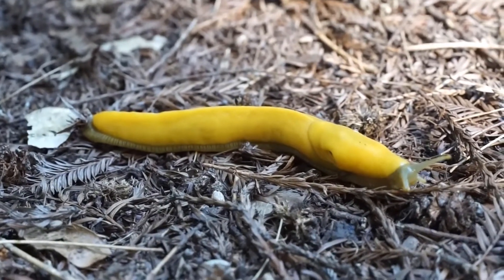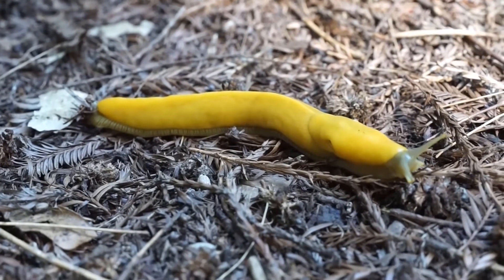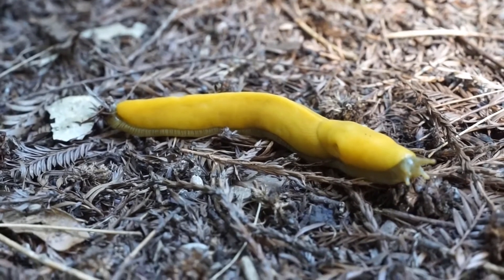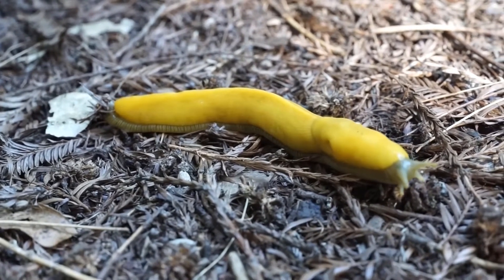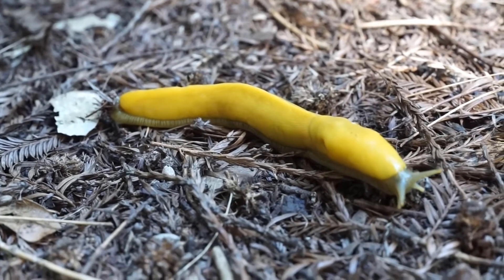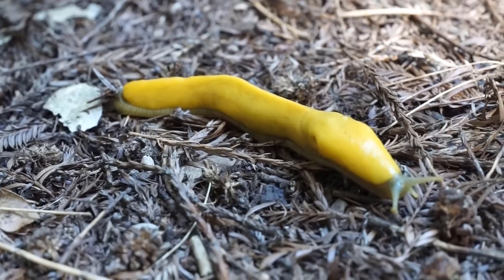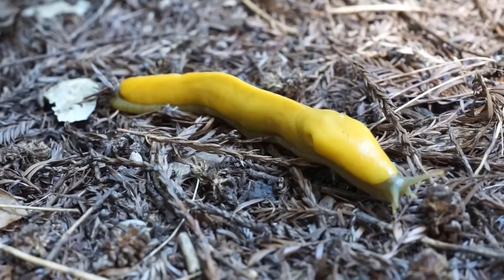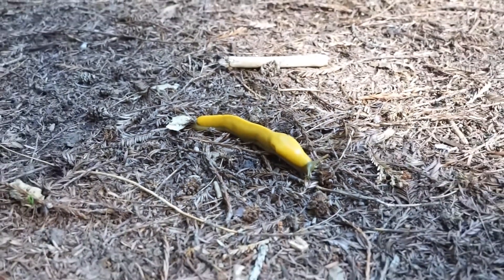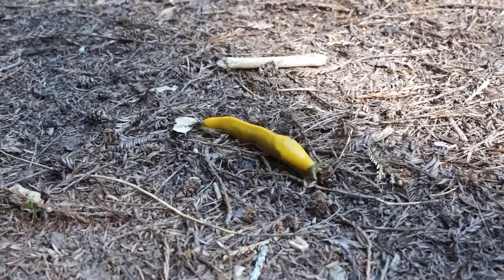Banana slugs are part of our famous group, the FBI. The FBI stands for fungus, bacteria, and invertebrates. Banana slugs are invertebrates, which means they have no backbone. A really important function of the FBI in the forest — and so the banana slugs as well — is that they are decomposers and they break things down. They break dead things, like all this stuff, down back into the soil so that all the nutrients can be used for new plants and things to grow.